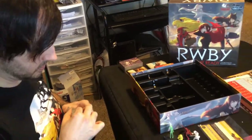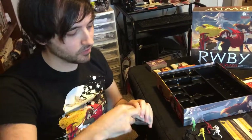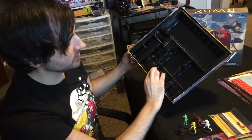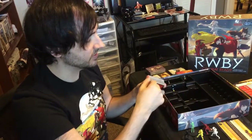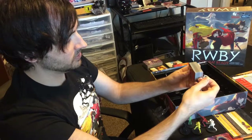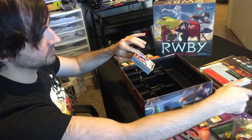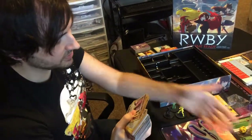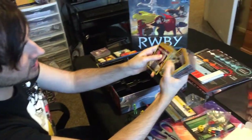As far as the materials go, everything seems to be really high quality and really nice. Inside is a compartment tray which is super nice, so you can put everything back neatly and not worry about it getting jumbled around. Everything seems to fit together really well. I'm a little curious if I'll be able to fit the expansion in here too, but at the very least I could put it back in the box.